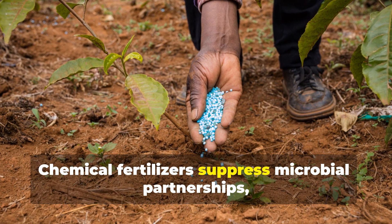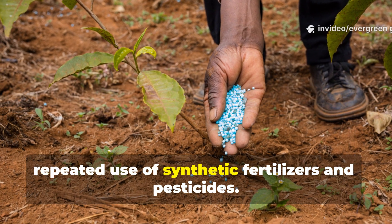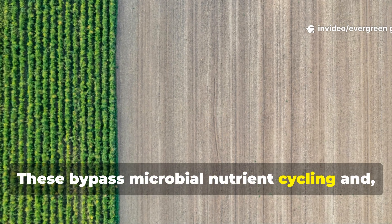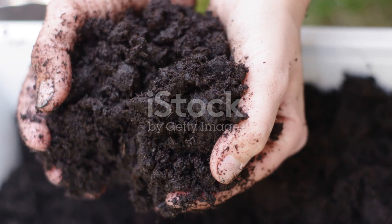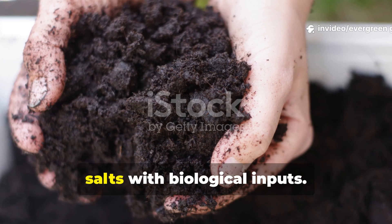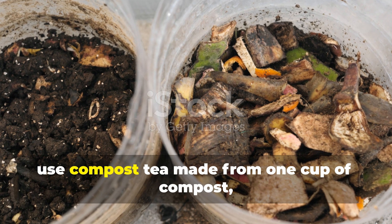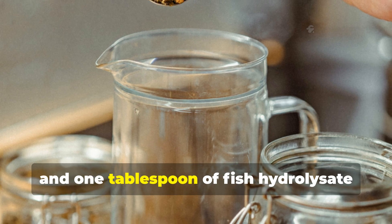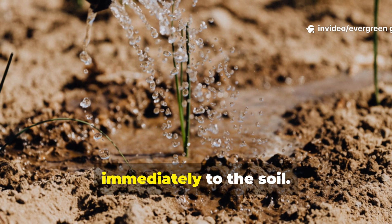Chemical fertilizers suppress microbial partnerships. One reason soil stays dead is the repeated use of synthetic fertilizers and pesticides — these bypass microbial nutrient cycling and eventually reduce microbial diversity. Transitioning doesn't mean abandoning productivity; it means gradually replacing salts with biological inputs. For example, instead of granular fertilizer, use compost tea made from one cup of compost, one tablespoon of molasses, and one tablespoon of fish hydrolysate per gallon of water, brewed or simply mixed and applied immediately to the soil.